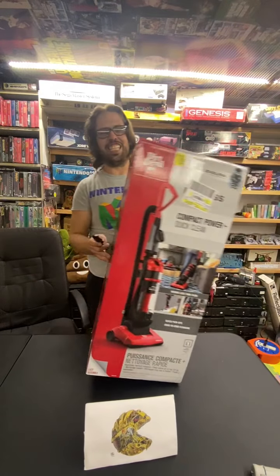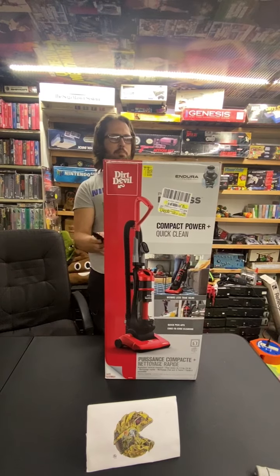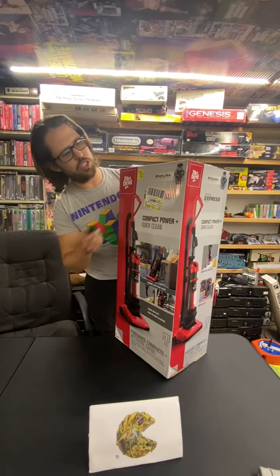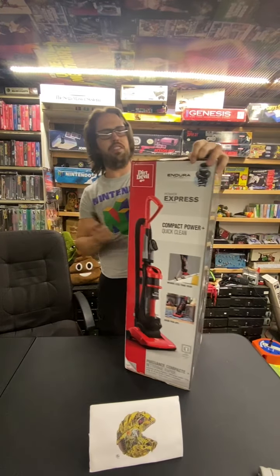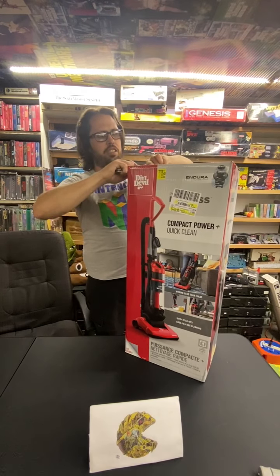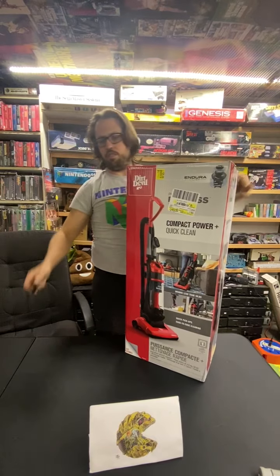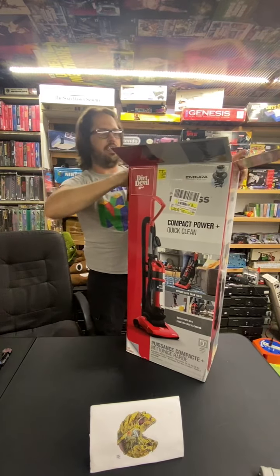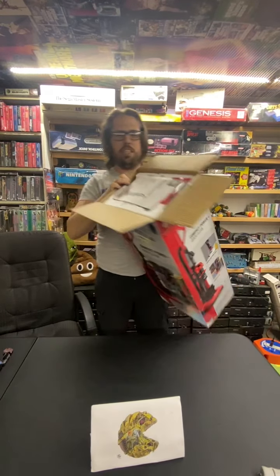Hey guys, it's Timmy here with Clanktronics. I've got the Dirt Devil — this one is the Power Express Compact Upright. It was cheap; Walmart had it for $25, normally about $50. I'm just gonna do a quick unboxing, show you guys what it comes with and my first impressions of the packaging and all that. Be sure to subscribe, guys — it really helps me out and gets my name out there.